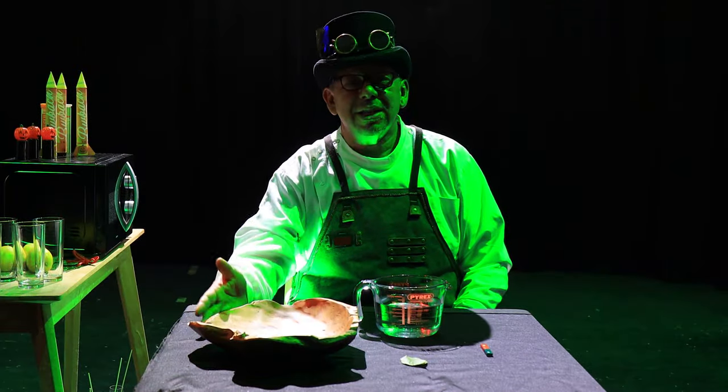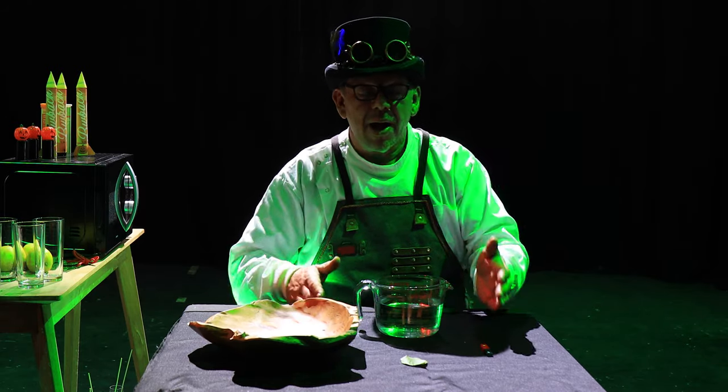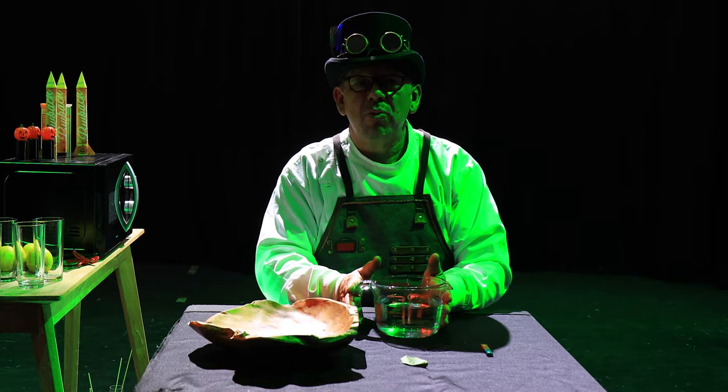What you will need is a large bowl, a leaf, a needle, a magnet, and a bowl of water.